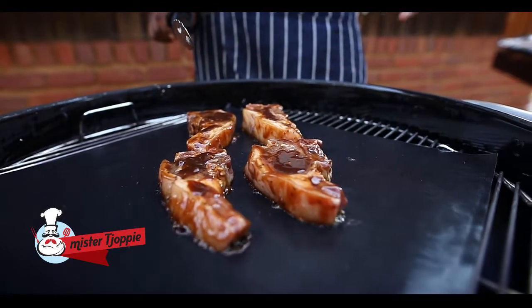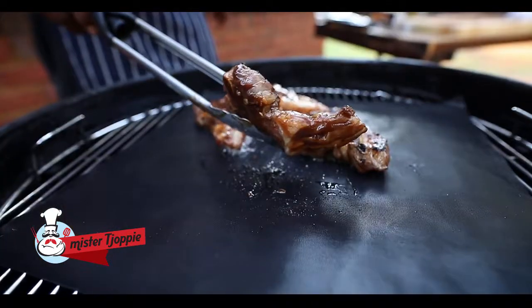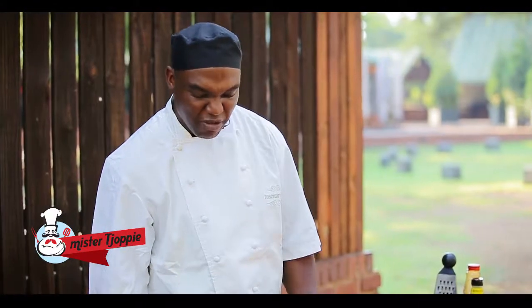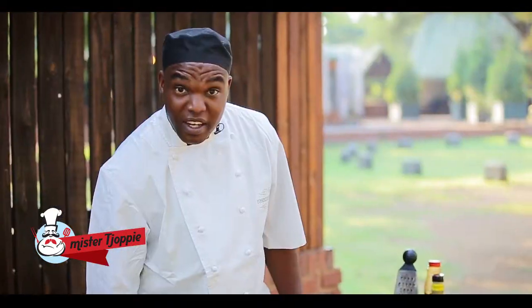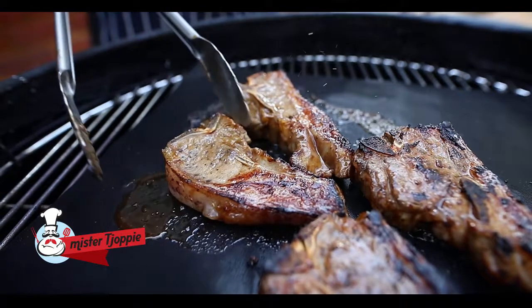I've heard from some bearded boffins that braaiing on Mr. Choppy is loosey — not very manly. Something about not getting the smoky wood flavor into the meat. Nonsense. Smoke still gets into the meat, even better when you put the lid on. Not manly? You hypocrite. Not screwing up the meat is manly. But not scrubbing and cleaning after braaiing — that's very manly.